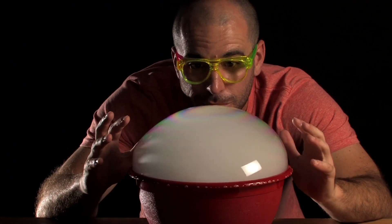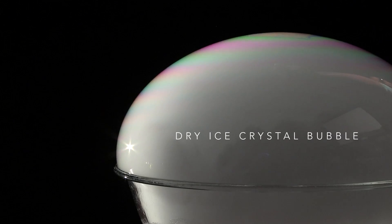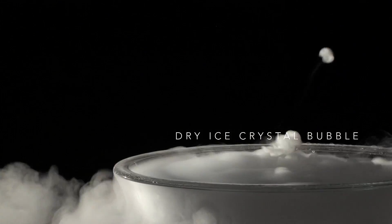Let me peer into my crystal ball. I see a science experiment in your future. So if you want to create this rad dry ice effect, here's what you're going to need.